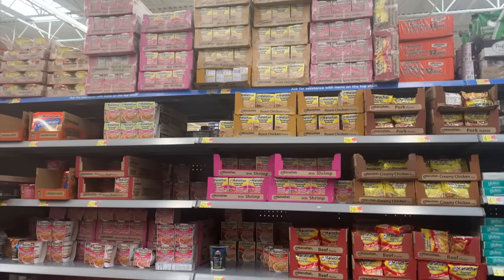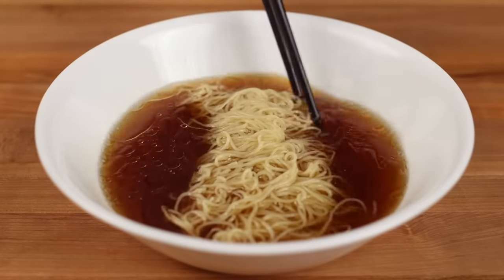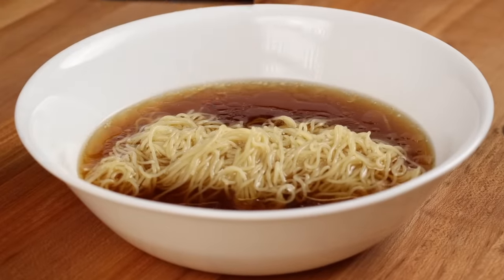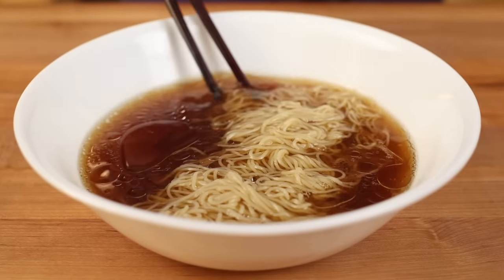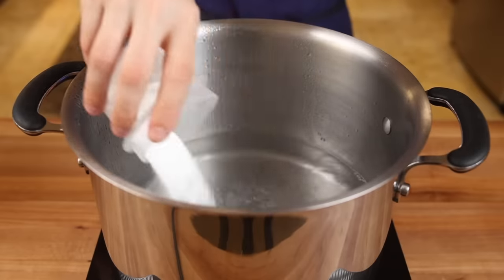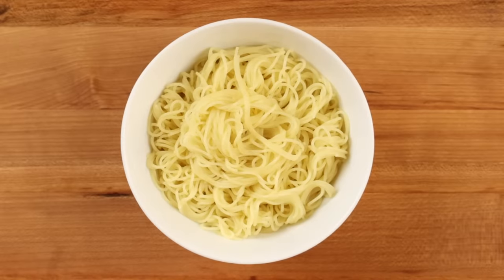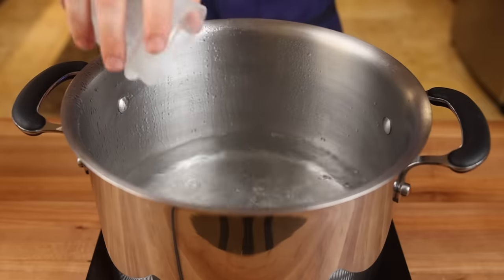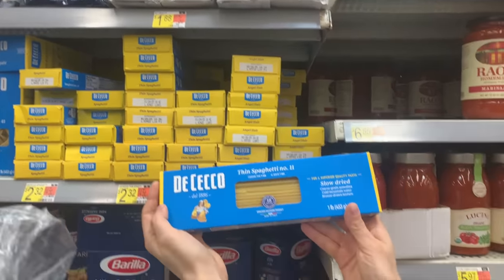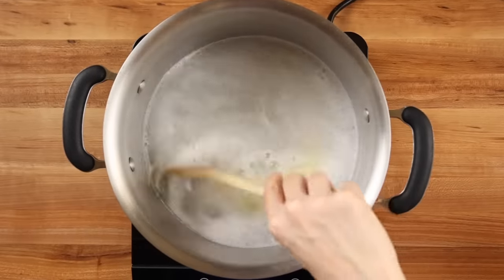I tested almost every variety of ramen noodle available at Walmart for this video and I wasn't happy with any of them, although this one is slightly better than the rest. Everything you need to make your own ramen noodles at home is technically available at Walmart — basically just wheat flour, baking soda, and water — but the process is somewhat tricky to get right, and there are much better videos for ramen noodle making here on YouTube if you want to do that. So today I'm going to show you a quick kitchen hack on how to turn regular pasta into ramen-like noodles by boiling them with baking soda. By increasing the pH of the water and making it more alkaline, we can get regular pasta to mimic that chewy texture and yellow hue that ramen noodles are so famous for. Bring a few quarts of water up to a boil, add a bit of salt for seasoning, and approximately one tablespoon of baking soda per quart of water, then toss in your pasta.